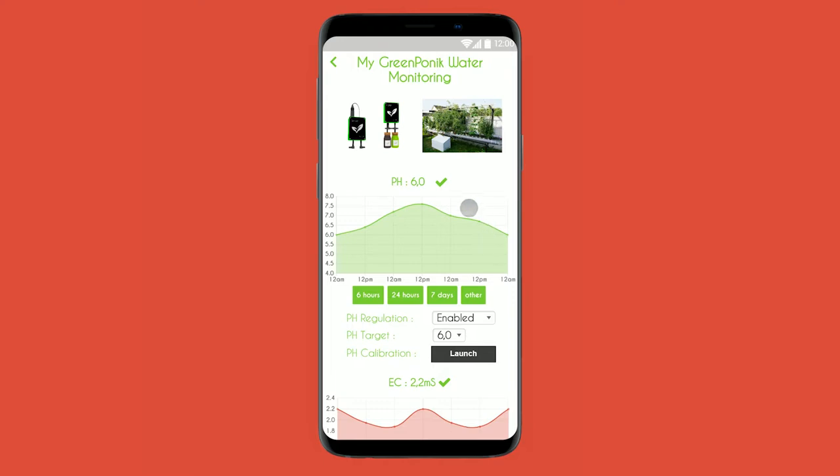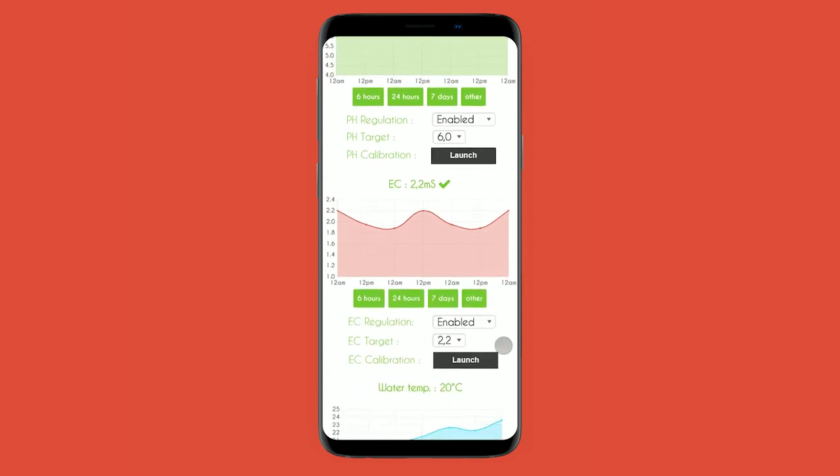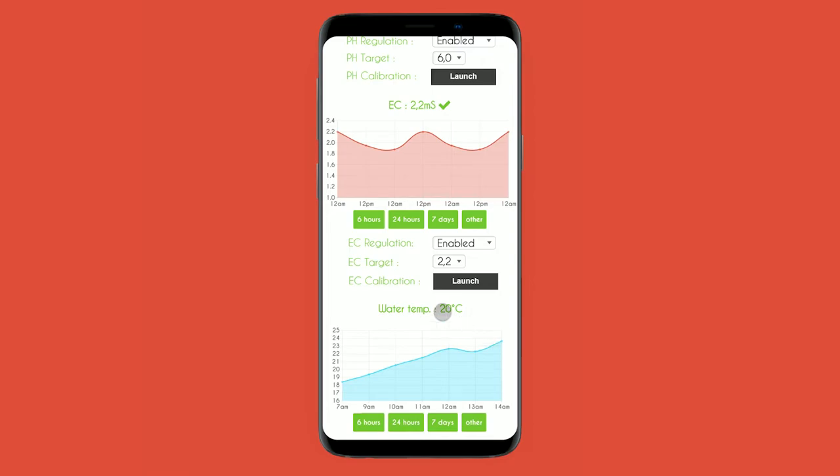You have here the pH — you can choose to watch it over hours or days. If you need regulation, you can set a target, and you will be able to launch a pH calibration. It will be the same for EC, and you will also have the water temperature graph.